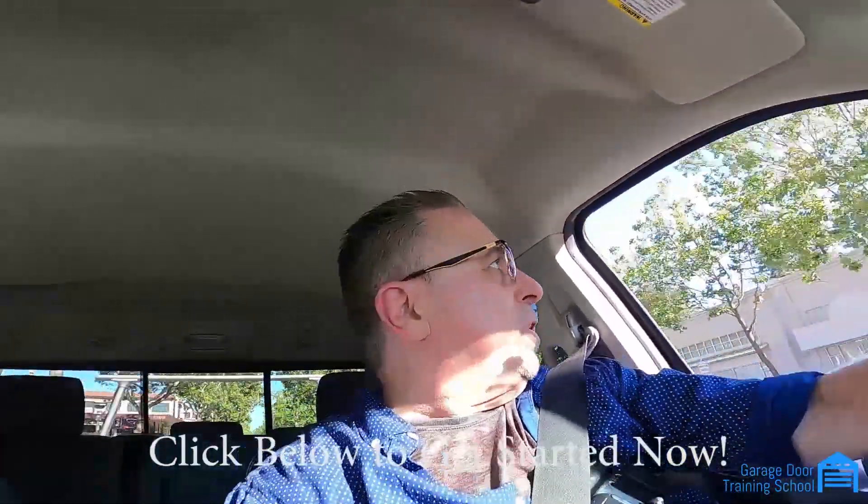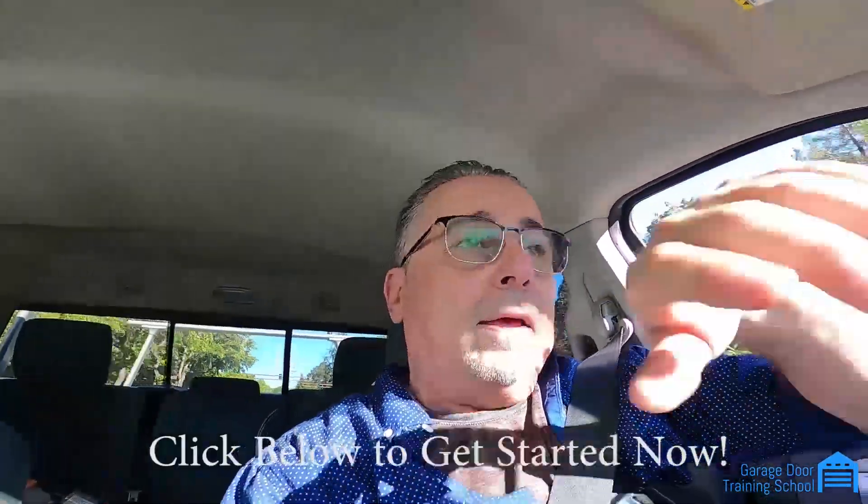Once you're signed up you'll be able to talk with us. Procrastinating is not going to get you signed up — go to the website. You're not going to just know how to do this without training. If someone called you right now and told you to do a spring change, you'd get there and not know the first thing to do. But after you take this course, you'll know how. All you've got to do is tell the customer the price — we give you price sheets listing what to charge. We also show you what tools you're going to need.